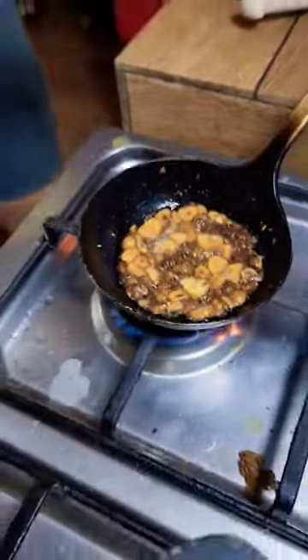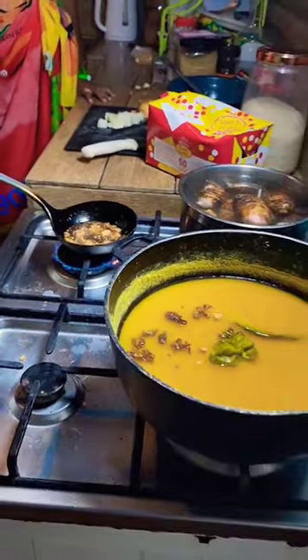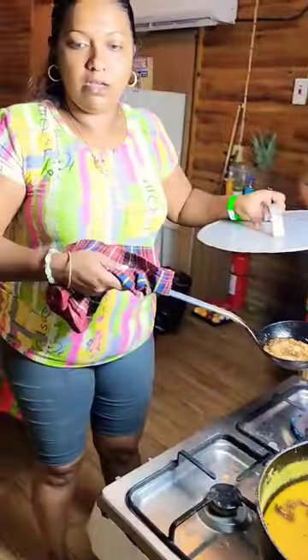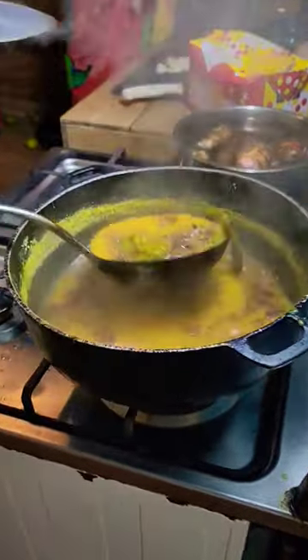I don't worry about cooking. Alright, so this is the splashy part. Oh, I love this part. Careful, Karina. Now you got a sizzle. Let's put this all in there. Man, that looks good. Let's go.